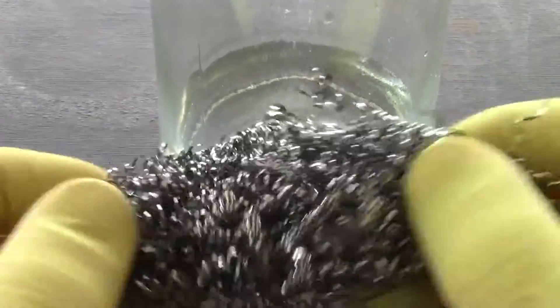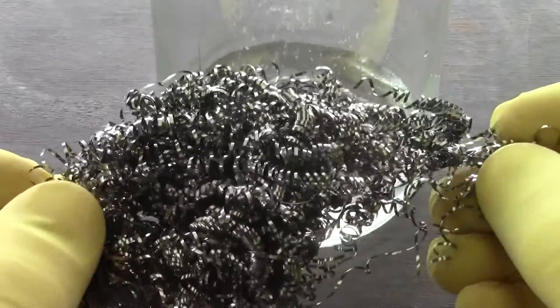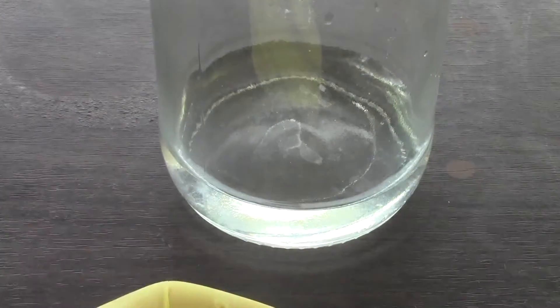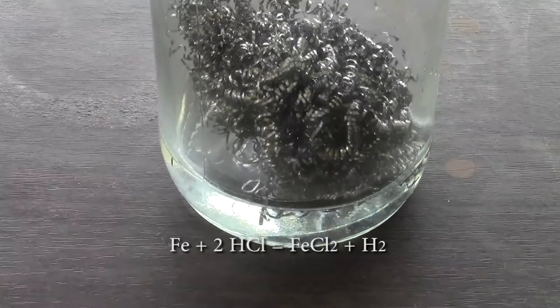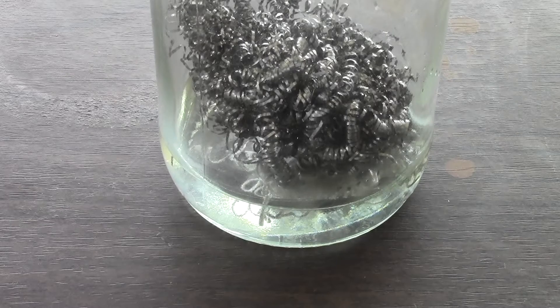When buying the steel wool, the cheapest one is usually the better one as it does not contain any chromium. The steel wool I bought is actually stainless steel, something I didn't really realise at the time of buying, although the chromium is not really an issue if I am making iron oxide. The cheaper the wool, the less likely it will contain chromium and you will get more for your buck.